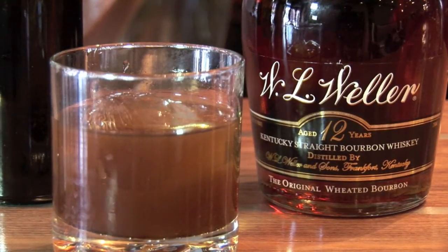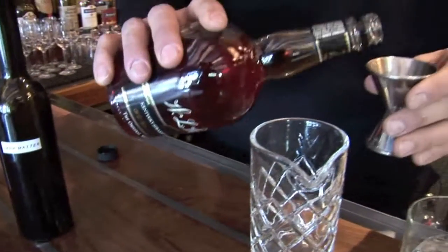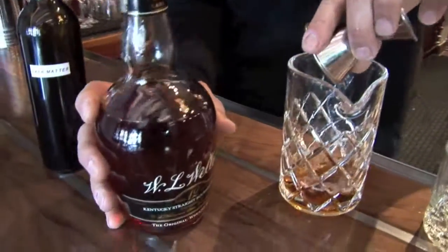To make a Westin, we're going to start out with a pretty strong pour of a wheated 12-year bourbon. This is a wheated bourbon — as opposed to using rye in the mash bill, they use wheat. It gives it a little softer, sweeter character that I like.